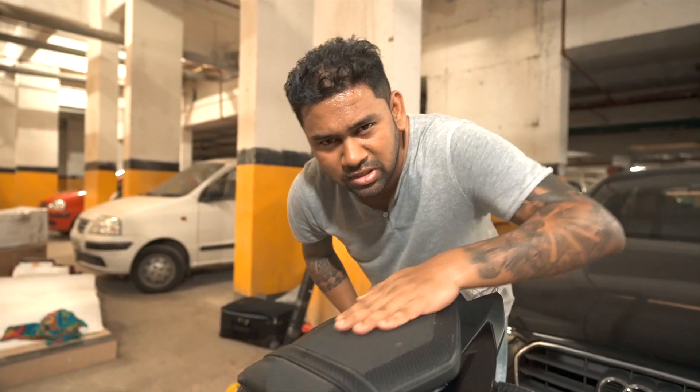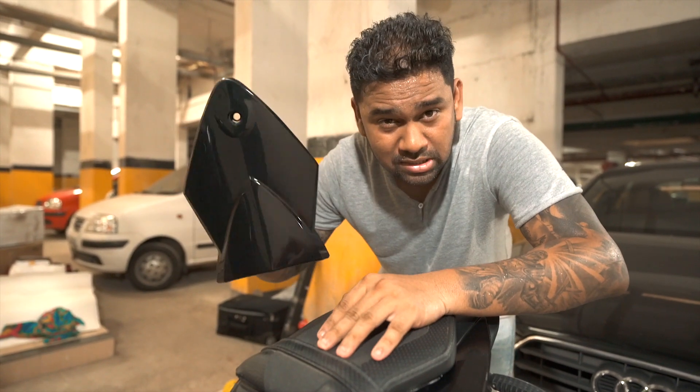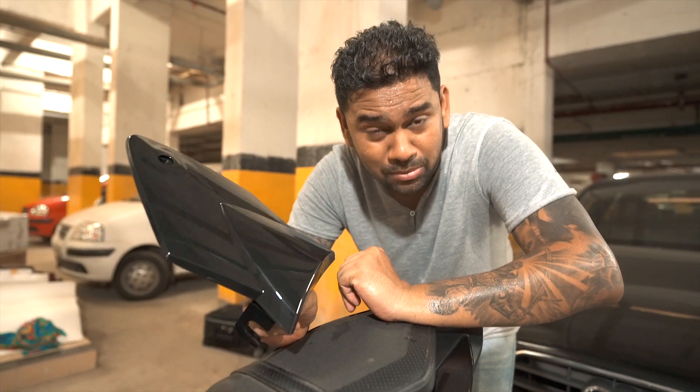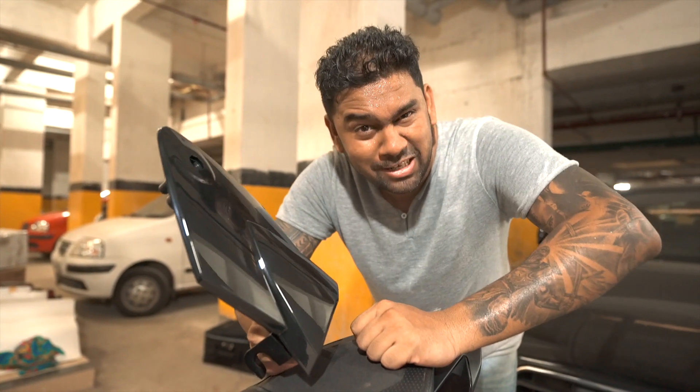The third item is we're going to remove this cowl because I don't need the rear seat. We are going to remove this and install a new cowl. I had asked for the price from the BMW showroom and it was like 21,000, but I got this one for somewhere around 4,200 from Hong Kong - pretty neat deal.